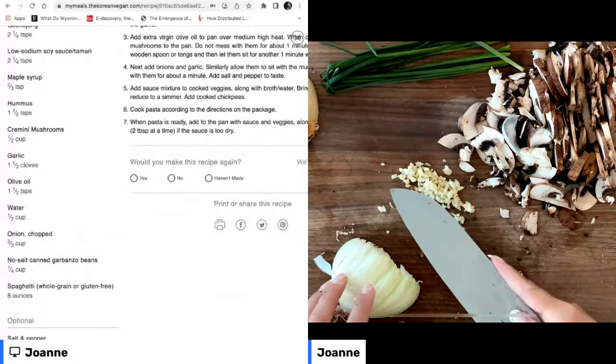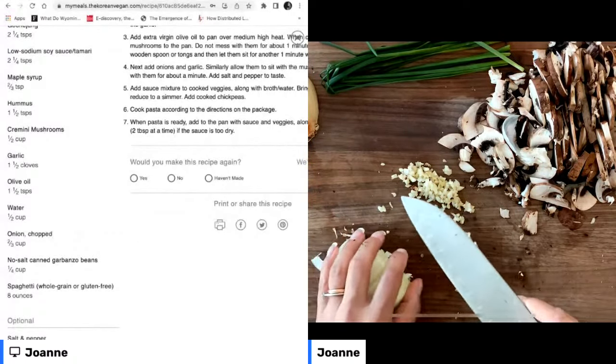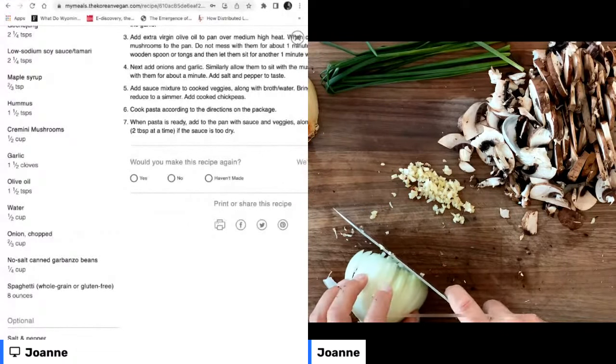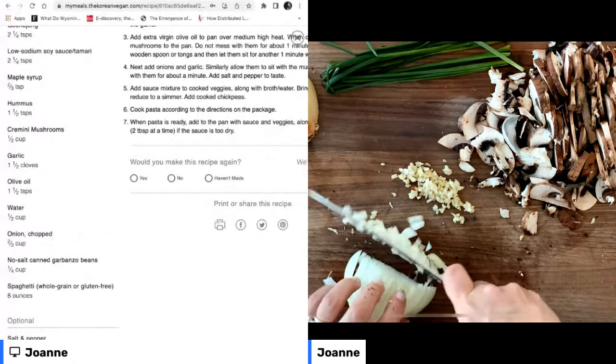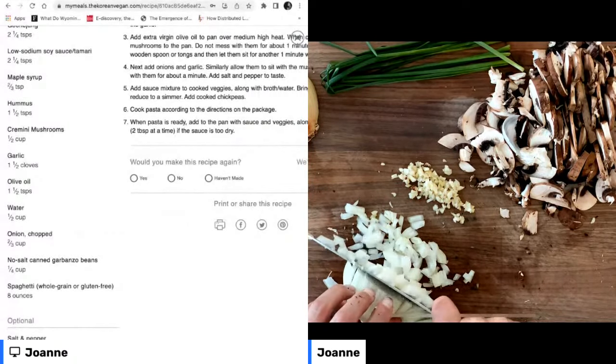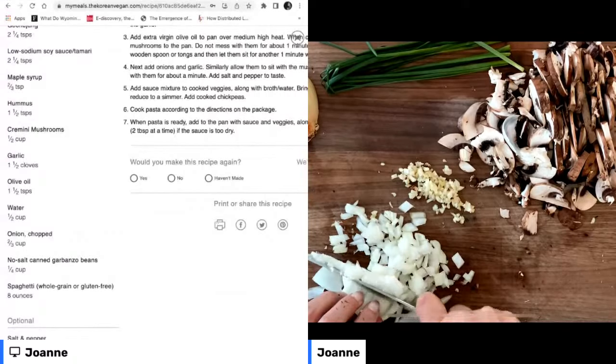From what I understand, science suggests that the microbiome plays such a huge role in so many different things, anywhere from gaining or losing weight to your mood. Are you moody today or feeling a little blue? Or are you excitable and happy? The microbiome all plays a role in those things, which I think is so crazy.